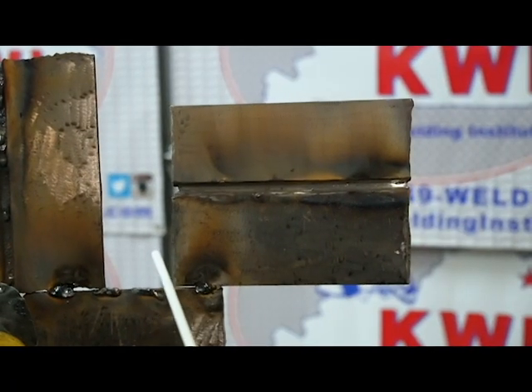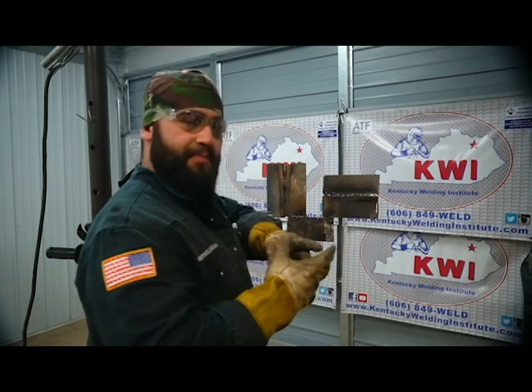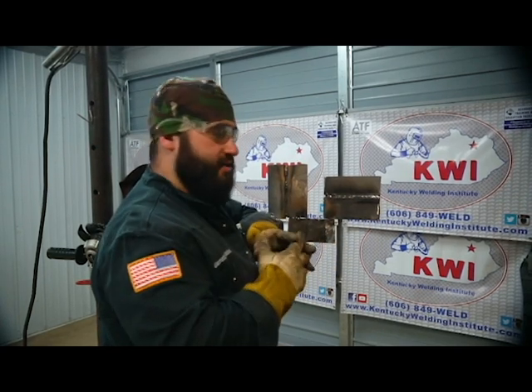Alright, we've got our 1/8-inch 7018 and we're putting the hot pass in on the 2G. When you strike up with the 7018, make a little loop — start at the top and loop down to the bottom to tie it in and make sure you don't have any trapped slag underneath. Run at a slight angle up toward the top, the same as the root, and watch the bottom toe of the weld to make sure it's tying in and the puddle is laying out nice and flat. Keep everything smooth — no crossing, no long arcing. For a restart, just start at the top and make a loop back down to the bottom of that crater. The hot pass on the 2G is in — make sure it's tied in good with no trapped slag anywhere.